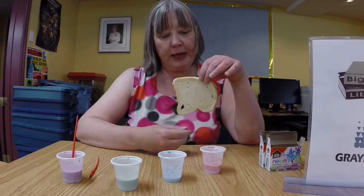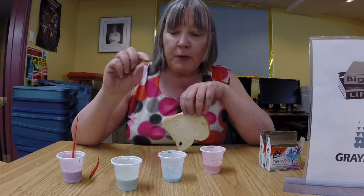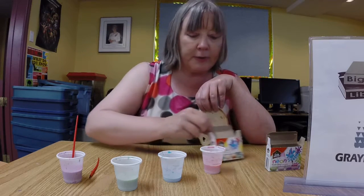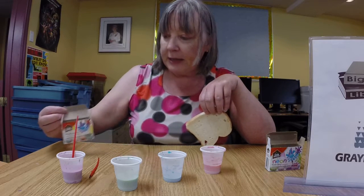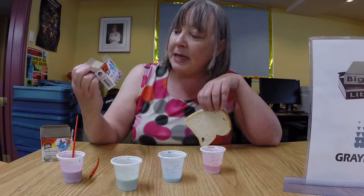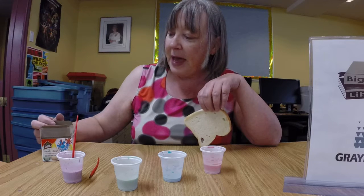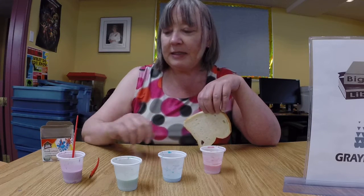An ordinary slice of white bread like this, and in all these cups we have milk with drops of food coloring added — the same as you would add to make Easter eggs. This is thrilling to me: neon food color. I'd never come across it before and it expands the possibilities considerably.